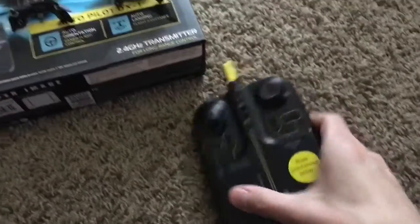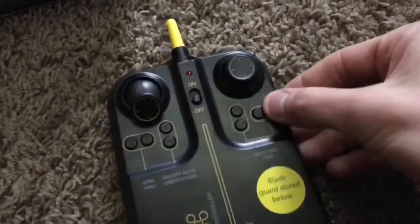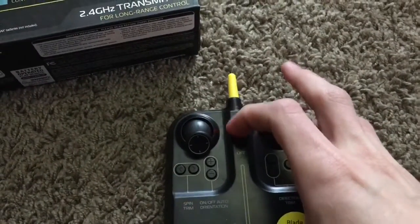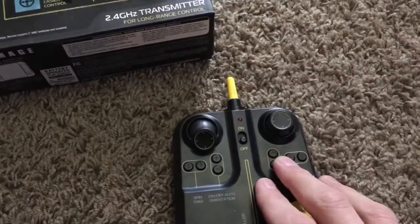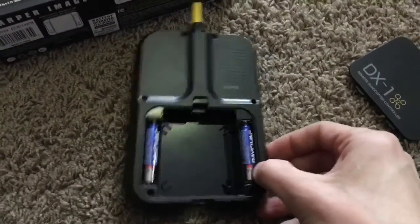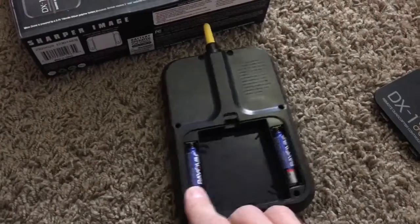The transmitter — I don't like it because it's an obviously weird shape. That said, the buttons, including the power button, and the actual analog sticks are very solid. They don't have a loose feel; they actually feel pretty well made. I put Rayovac batteries in there — I thought I had Duracells, but Rayovac is still pretty good.